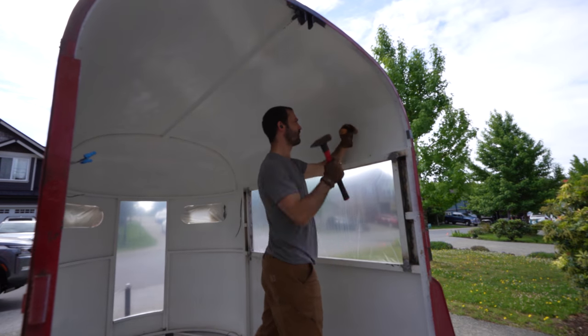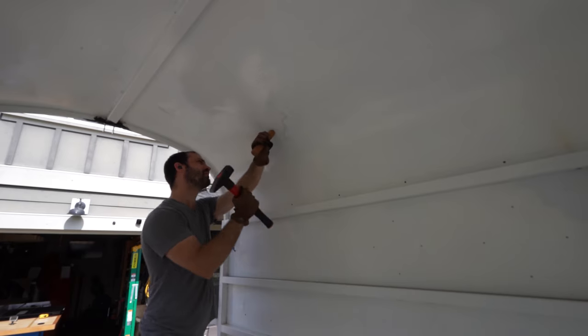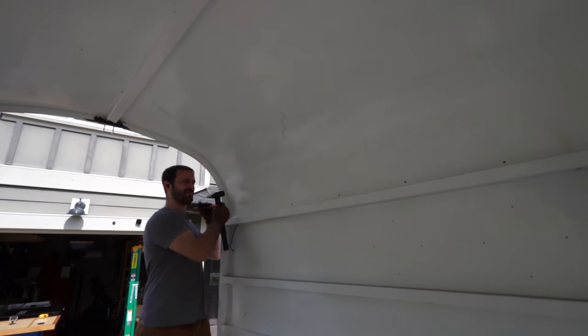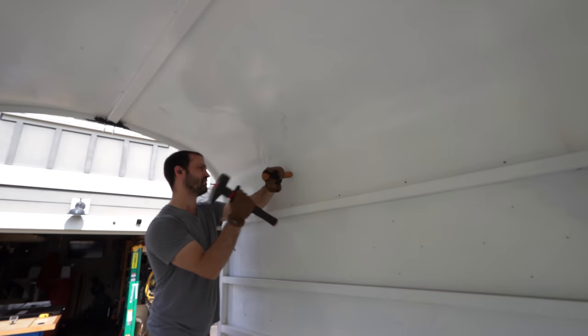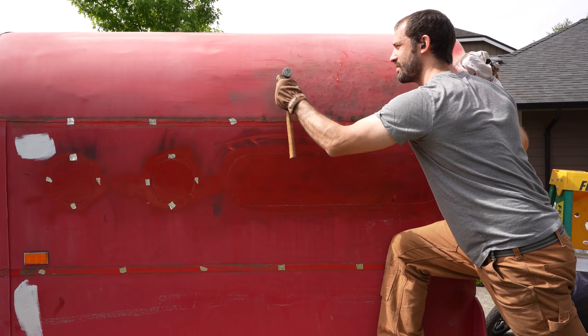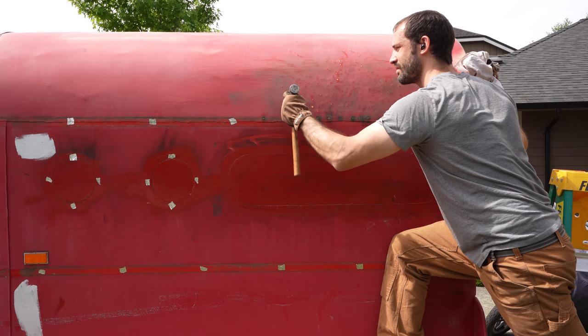Now to take care of some huge dents in the roof, I've made a rounded wooden dowel to act as a dolly, and with the help of the engineer's hammer I'll make quick and messy work of these dents. To highlight all of the high spots I'm using a sanding block, then I can come back with my body hammer to knock back any of the large high spots.